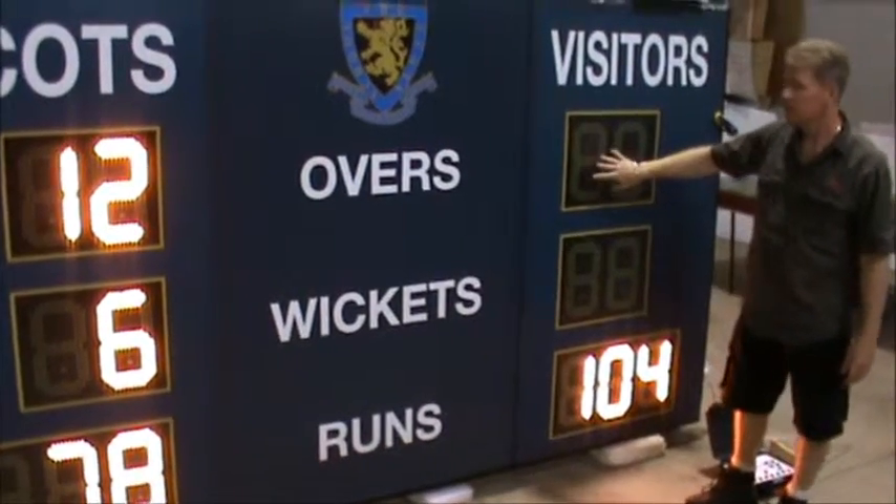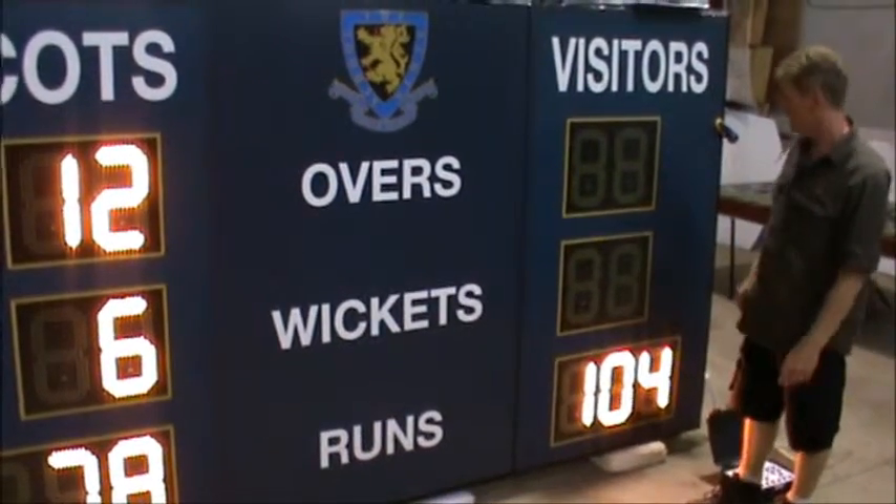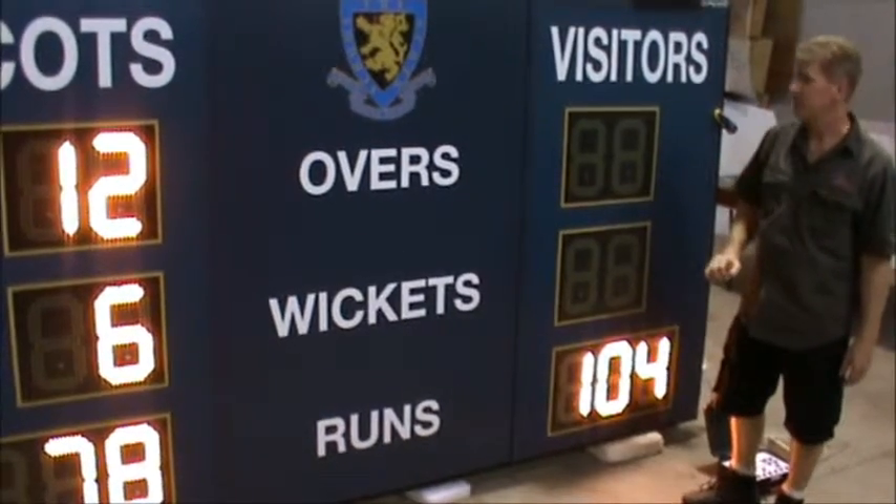Digit color choices are yellow, white, red, or green. You can see these are all yellow, or you can also have a combination of any of those colors.